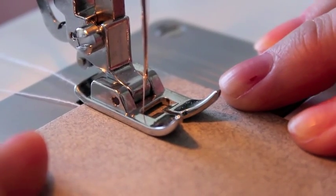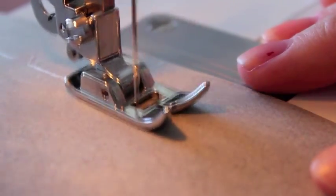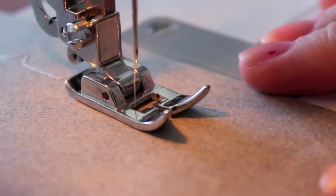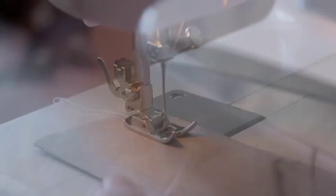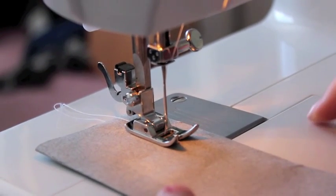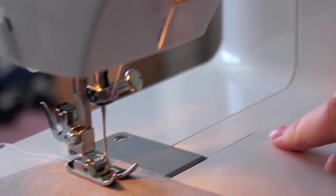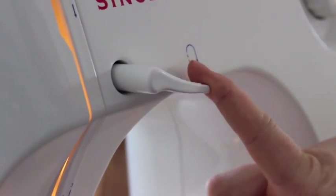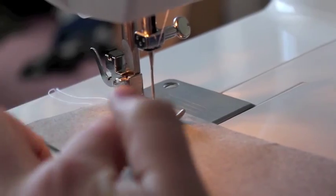One more type of stitch is this one. When you're stitching actual fabric you want to finish off your stitch — you can reverse stitch or tie it. To reverse stitch, stitch with the machine and just pull this lever down and it'll reverse your stitch. You can't really tell because there's paper in the way.